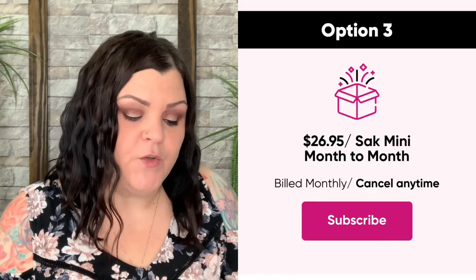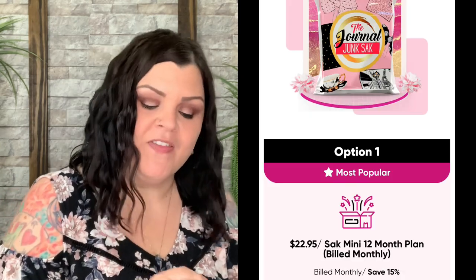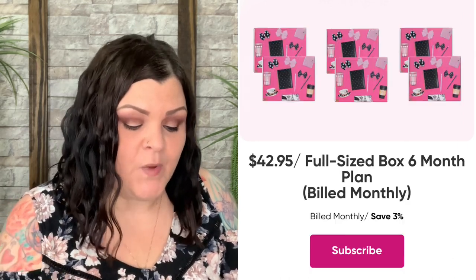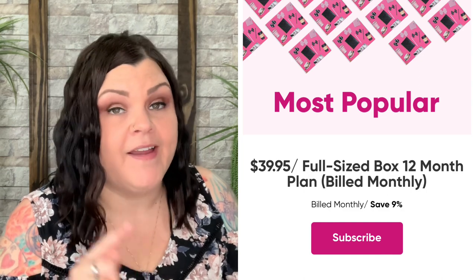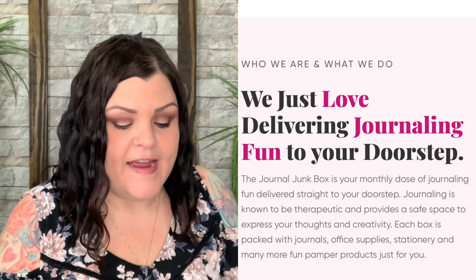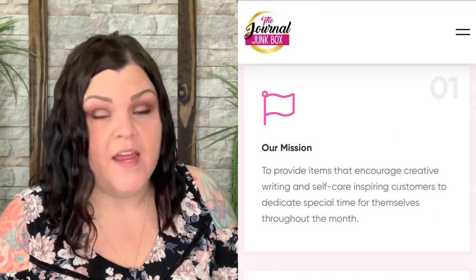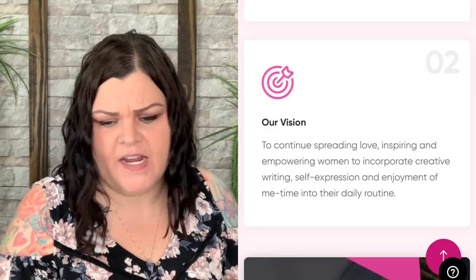For pricing: the Journal Junk Sack mini is $26.95/month, $24.95 for six months, and $22.95 for twelve months. The full-size Journal Junk Box is $44/month, $42.95 for six months, and $39.95 for twelve months. Shipping is additional for single monthly boxes: $7.95 for the sack and $10.95 for the box — which is very reasonable since mailing a box that size typically costs $15–$18.